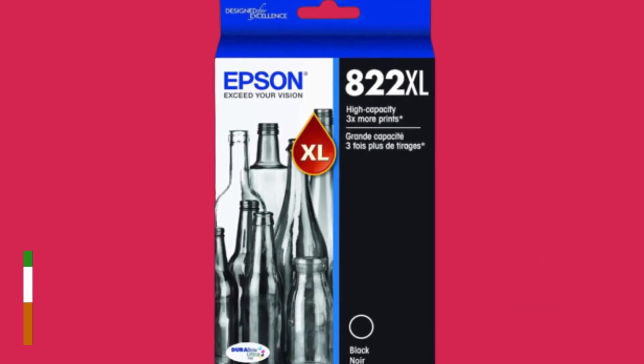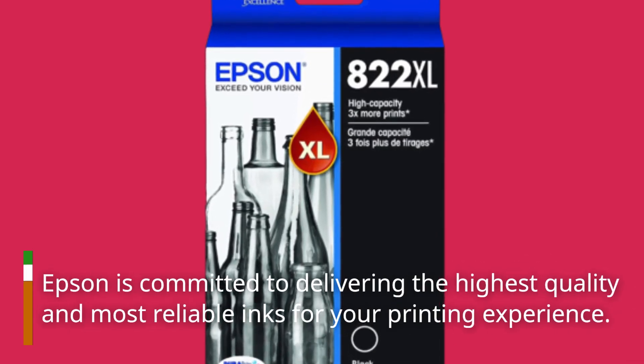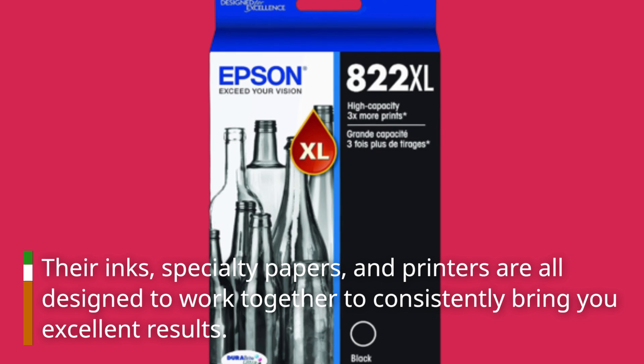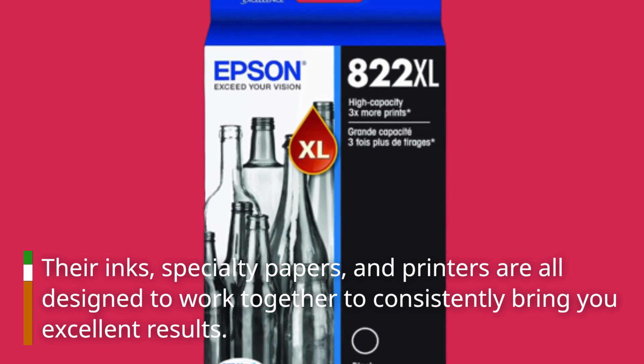Epson is committed to delivering the highest quality and most reliable inks for your printing experience. Their inks, specialty papers, and printers are all designed to work together to consistently bring you excellent results.